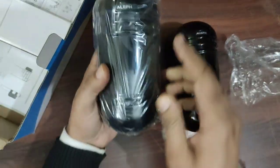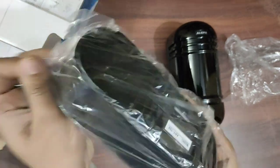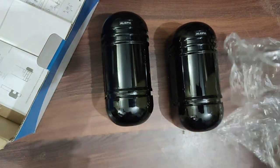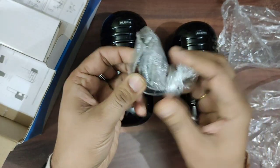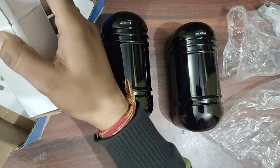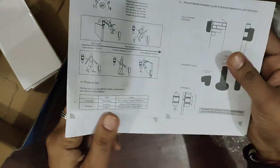This is the second unit — the transmitter that you will get. These are the clamps for installing on a pole, and this is the user manual. This is all you will get in the box.